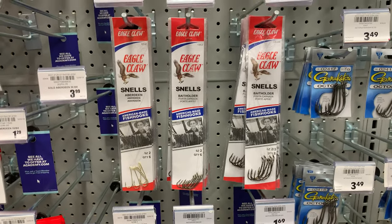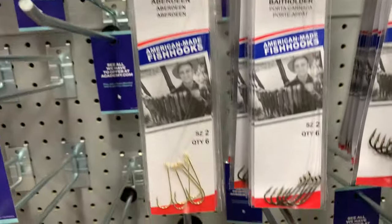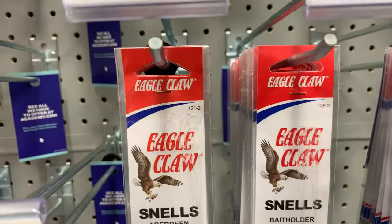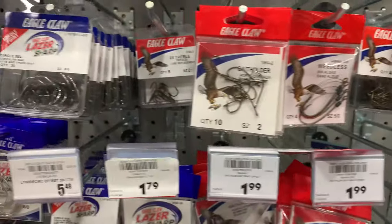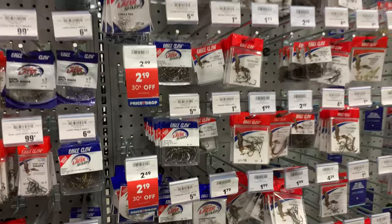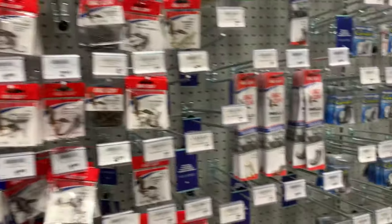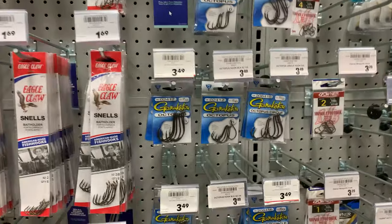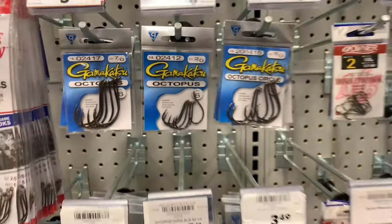You'll see hooks in these long little packages — usually these are better for kids, and I'll explain why later. The only difference is these have the line already tied to them with a loop at the very top. The other ones are just the hook with no loop, no line. Don't get overwhelmed by what you see. Stay with Eagle Claw. If you want to spend a little more money, Gamakatsu — I like the octopus circle hooks.